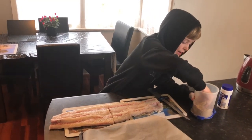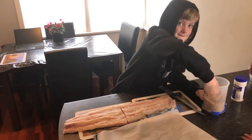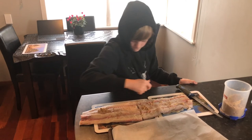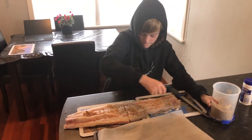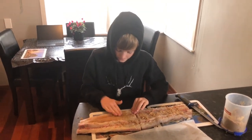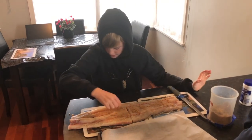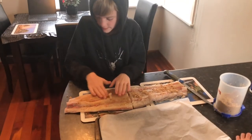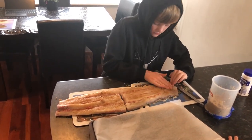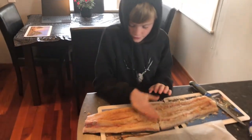Now we're going to get some brown sugar and just sprinkle it all over like the salt. You want to make sure the fish is looking a little bit brown, not too much though. Just going to rub it in. You might have to use quite a bit of brown sugar just to make sure it's all rubbed in there.